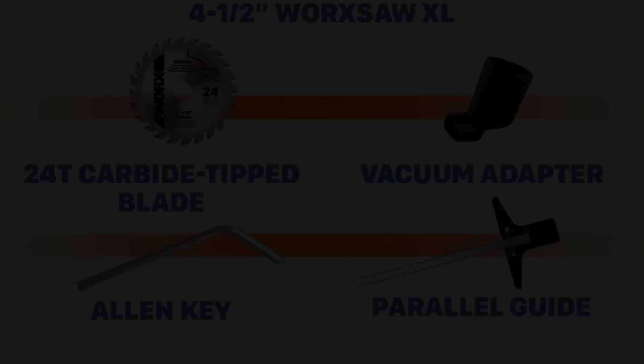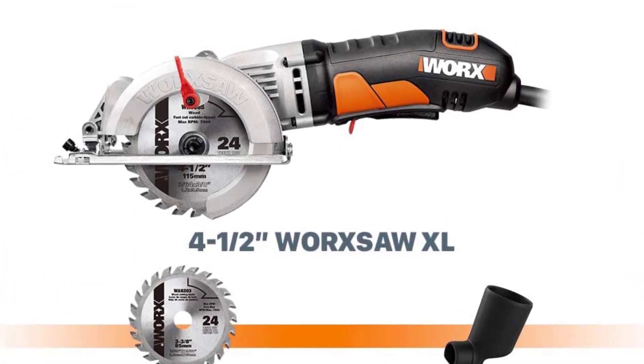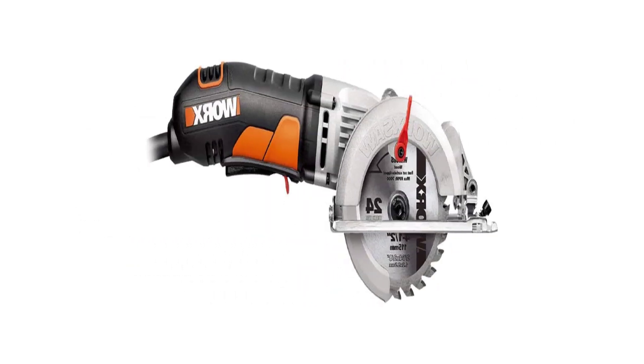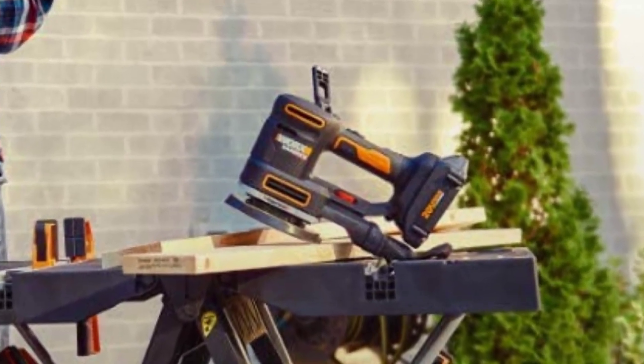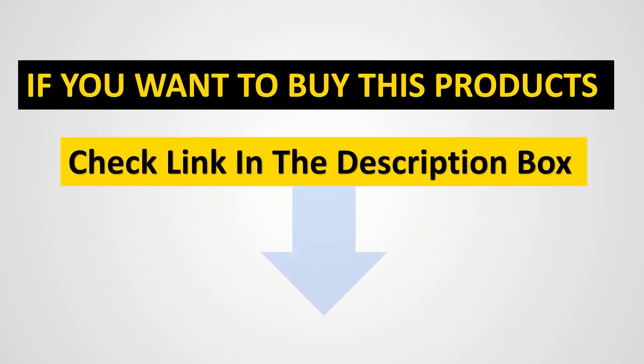Easy blade change: first, unplug the saw. Then a simple 3-step process with just a button push and a turn of an Allen key, and you have a fresh new blade. Includes: the 4.5-inch WORXSAW, a 20-tooth carbide-tipped blade, parallel guide, vacuum adapter, and Allen key.